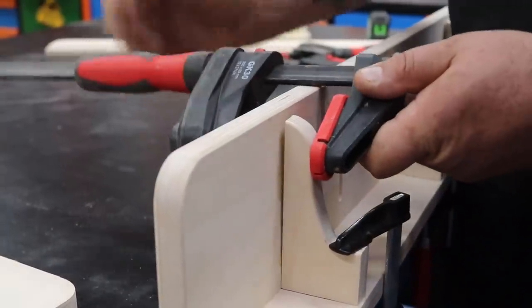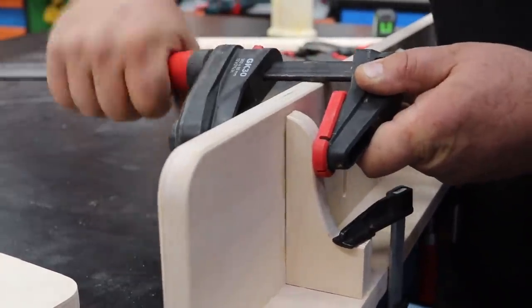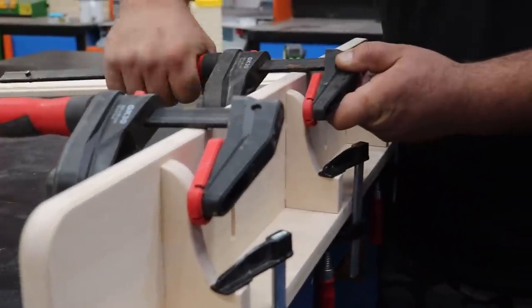Once I had everything glued up and tacked together with my 23-gauge brad nailer, I bring in the clamps and clamp everything down nice and securely to make sure I'm as close to 90 degrees as I can get.